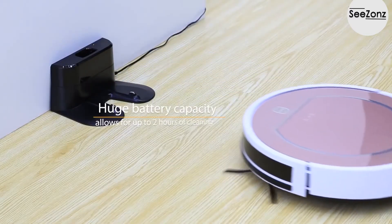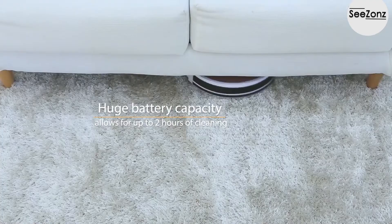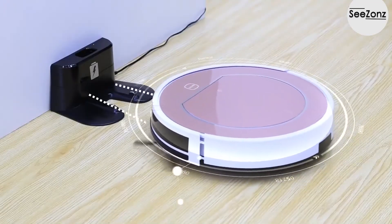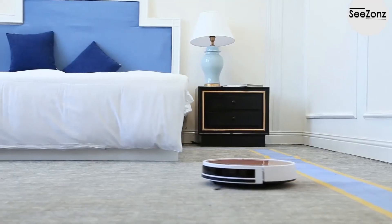Its huge battery capacity allows for up to two hours of cleaning. It returns to its charging base automatically when the battery is low. Once the self-charging process is done, it's good to go again.